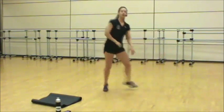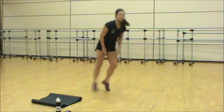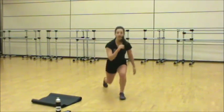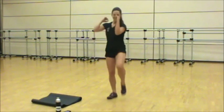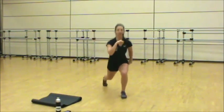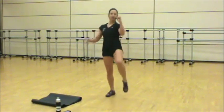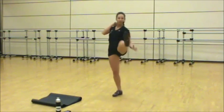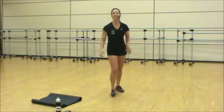Chest up, core engaged. Three, two, one. Right leg forward — we're going to lunge, kick. Lunge, kick. Chest up. The height isn't important on the kick — it's about the power. Engage the core, kick through the ball of your foot. Switch sides, you're halfway.